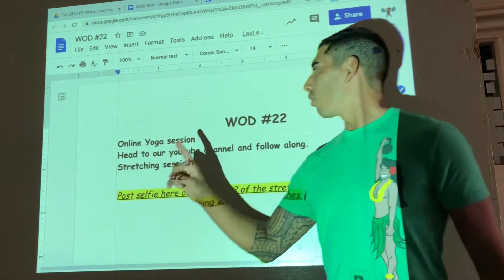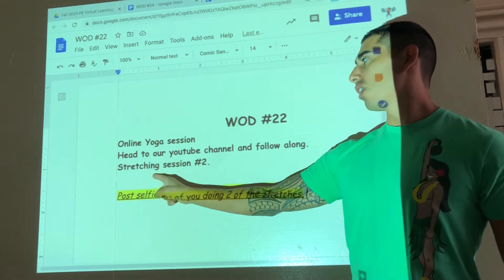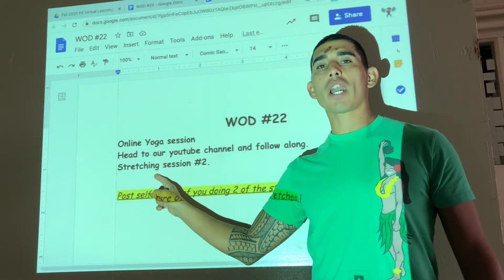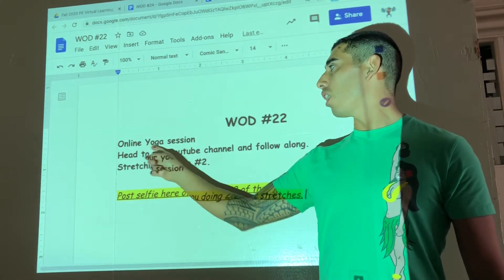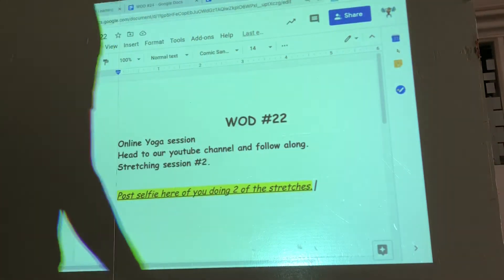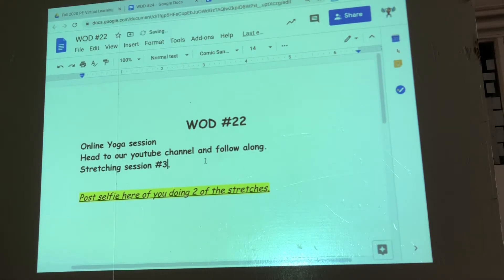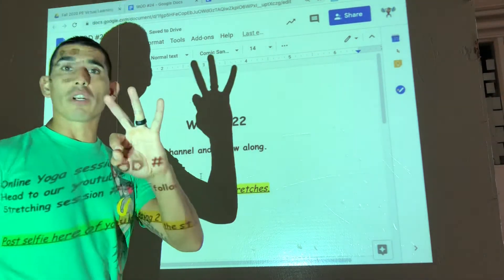All right guys, WOD number 22. Simple. You're gonna go onto our YouTube channel and follow along with the PE stretching session number three — not number two, but session number three.